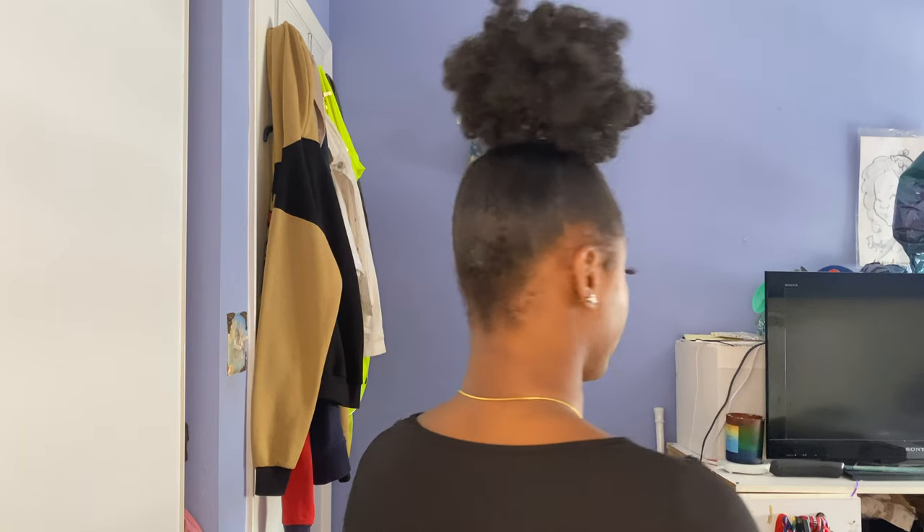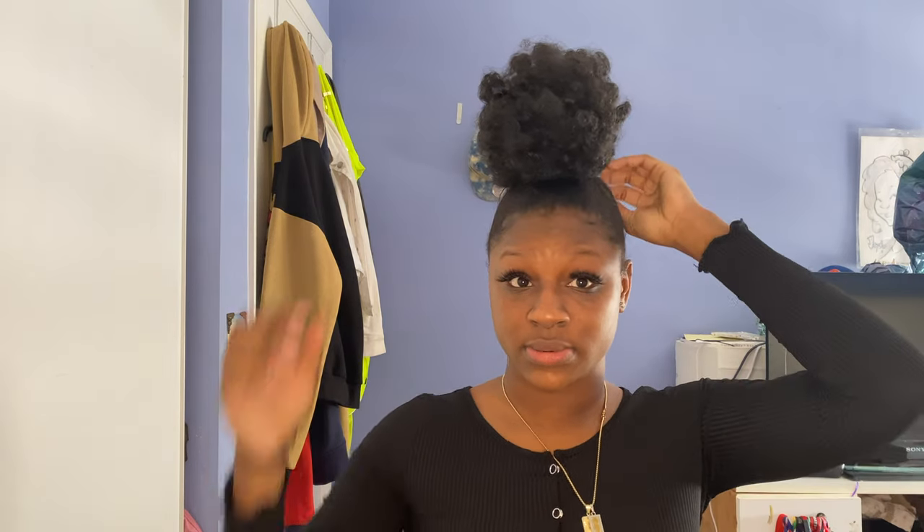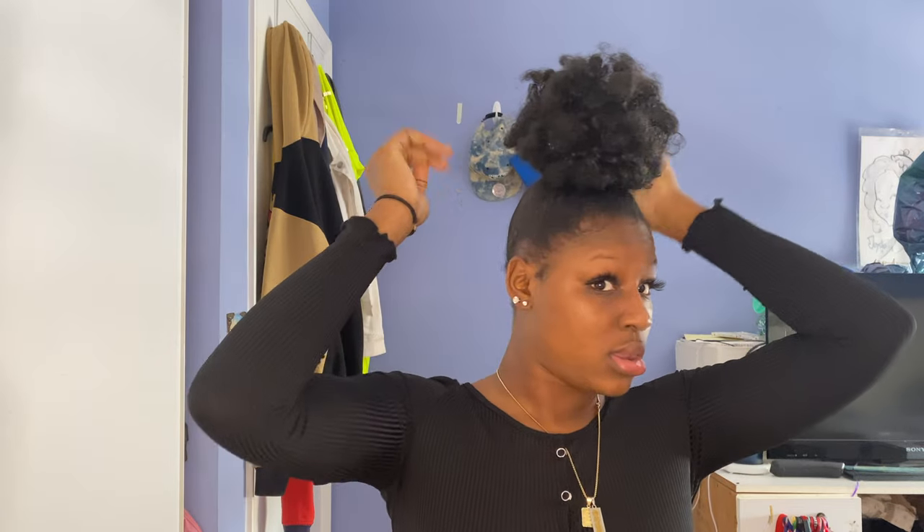What y'all think? Hey, I did my ponytail — do a little 360. Don't be too aggressive y'all, we can't be moving around in this. You look pretty, you can have some body. I don't know how you guys like your top knot but this looks pretty decent to me. Let me get a closer look for y'all.